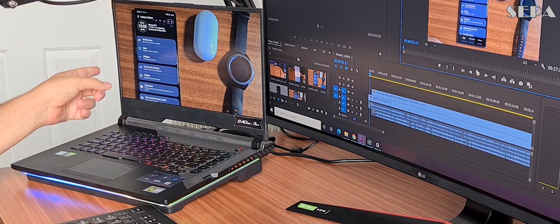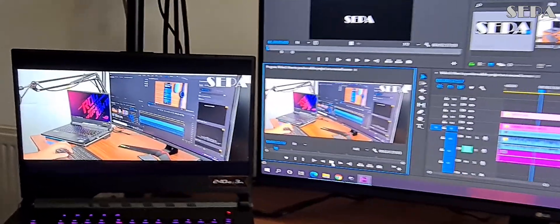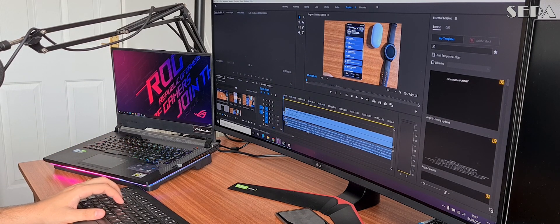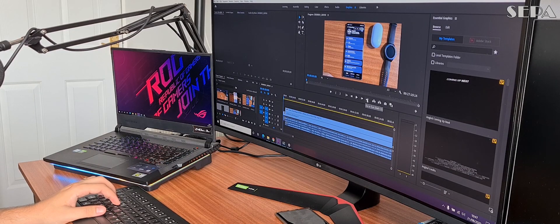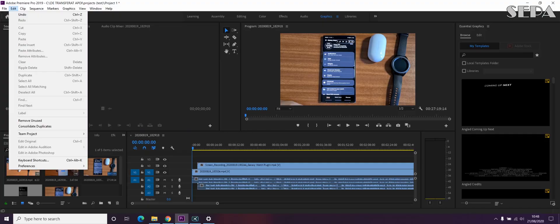Hello there, welcome to another video for the SEPA channel. What we're going to show you today is how to use a second display monitor or projector to preview what you are working on in Adobe Premiere Pro. This works on pretty much any version of Premiere Pro, and it's a quick step-by-step that will take no more than a couple of clicks.